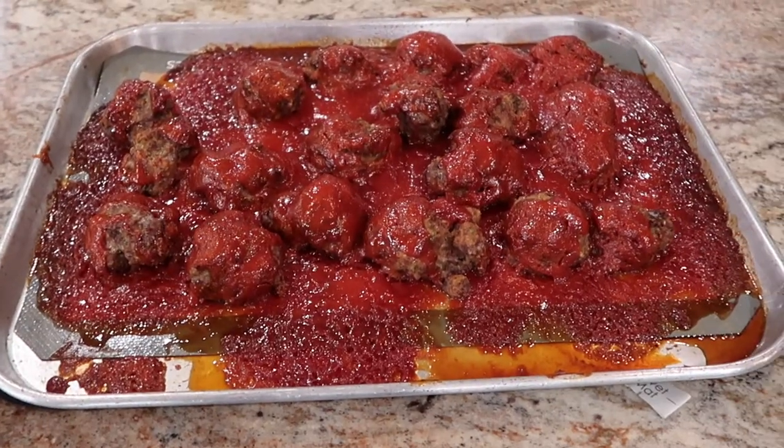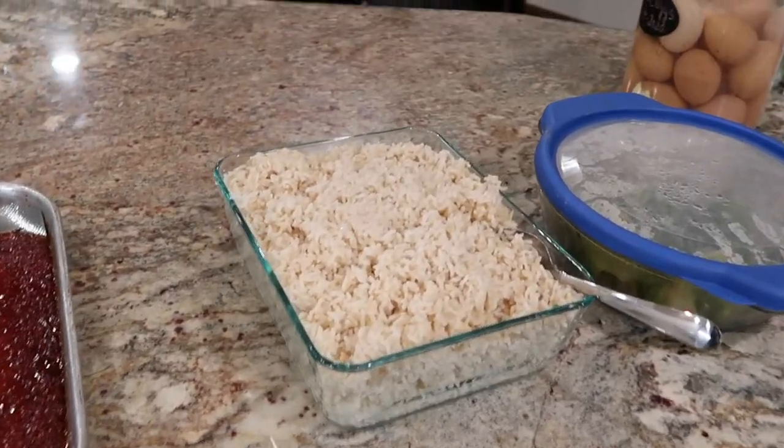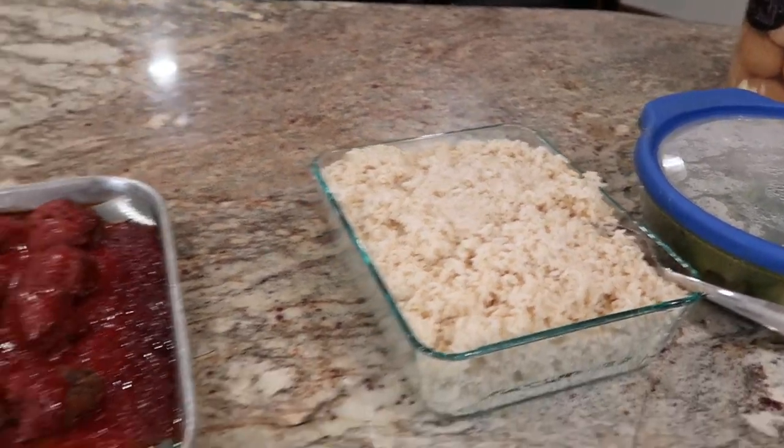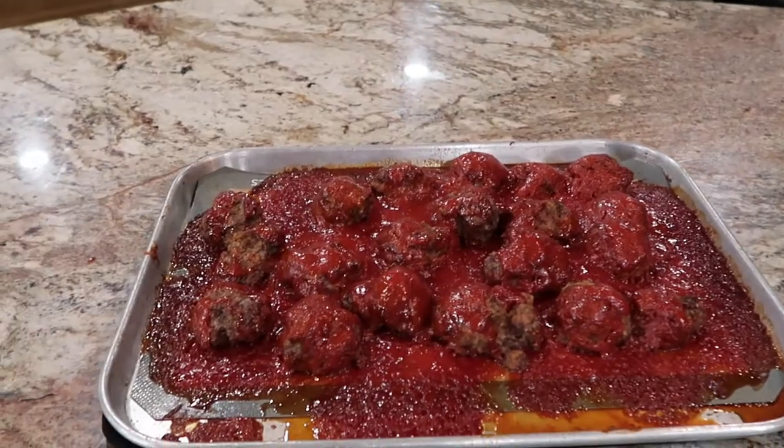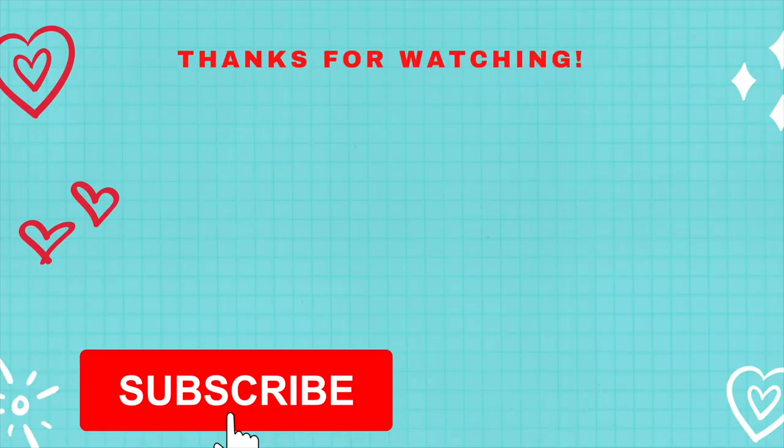There are the barbecue meatballs done. We are going to eat them over rice, and for our vegetable we have leftover broccoli. So that is what's for dinner tonight. That's it for this video — hope you enjoyed it, and I will see you in the next video.